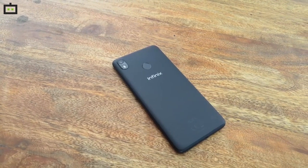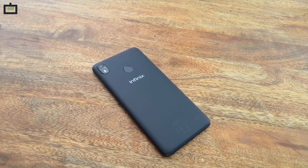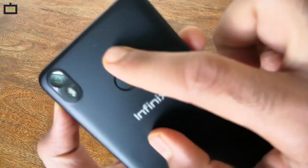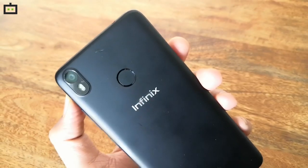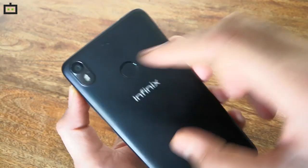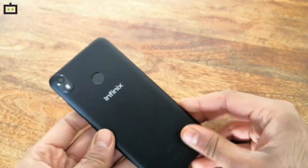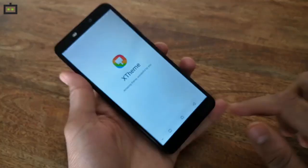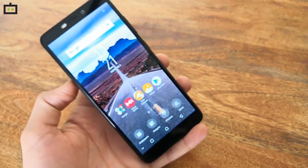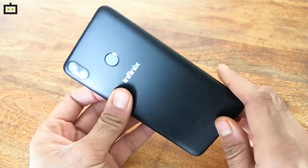Infinix HOT S3 has a unibody plastic design and has been given a matte finish at the rear panel. You also get a multifunctional fingerprint scanner at the rear panel. Despite having a plastic body, the handset is quite sturdy. Infinix HOT S3 survived a 5-feet drop on concrete with just minor scratches at the rear panel and at the corners of the smartphone. Overall, the HOT S3 is a good-looking budget smartphone with an 18:9 aspect ratio screen and a sturdy build.